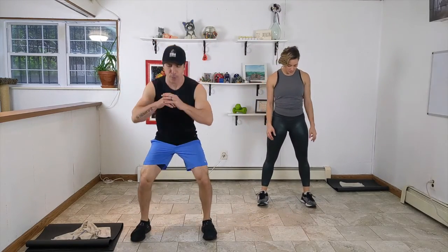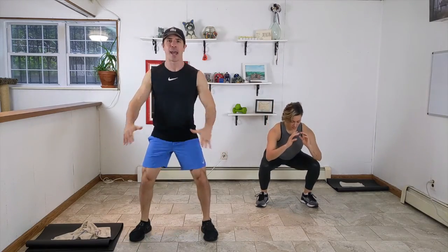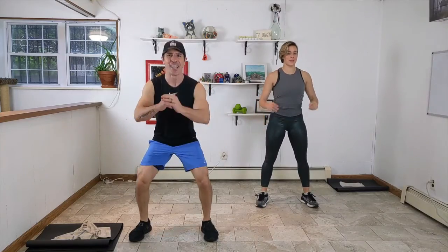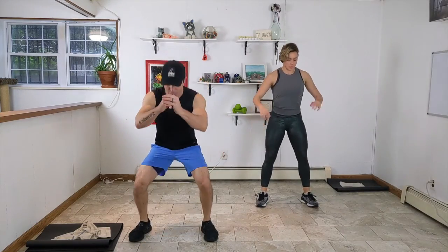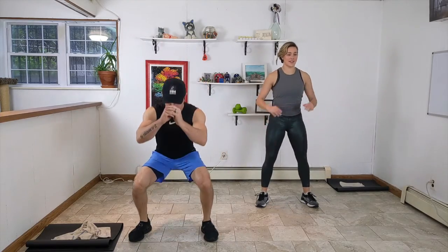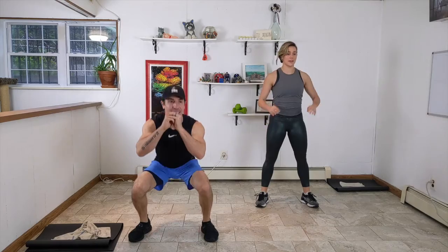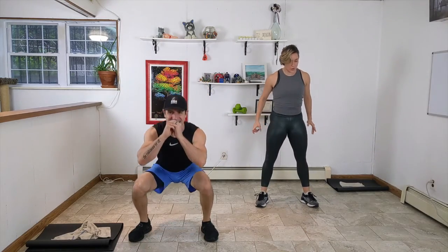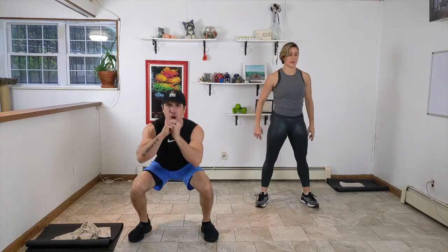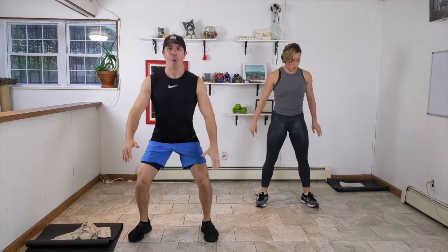Set your form — feet about hip-width apart, a little bit wider. Toes pointed out, sit back and down, and then drive the hips forward. Squeeze the glutes to come up. Generating all kinds of good energy here, bringing it into our lower body from the ground up. Feel strong in your feet — your ankles and knees will follow. Ten seconds here. Sit back, drive the hips forward, and we're in our strong vertical plank position at the top. Three, two, one.